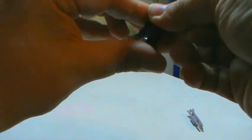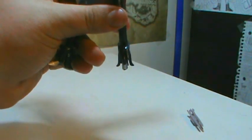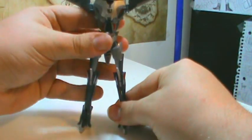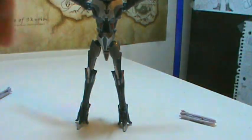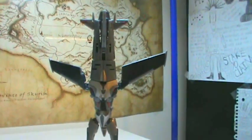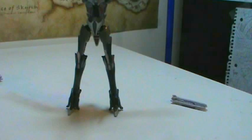Get the side spurs roughly even, set him down, and fiddle with it until they're flat. You can see he's now considerably taller because we've basically doubled the length of the figure. Come up to the top and bring these sections all the way back.